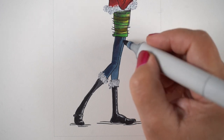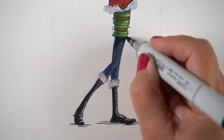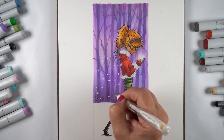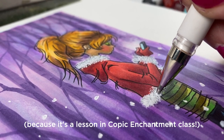I decided she was going to be wearing skinny jeans instead of having her poor legs bare, because that seemed like too much cold for her. I was considering red and white striped stockings but didn't want her to look like some sort of an elf.